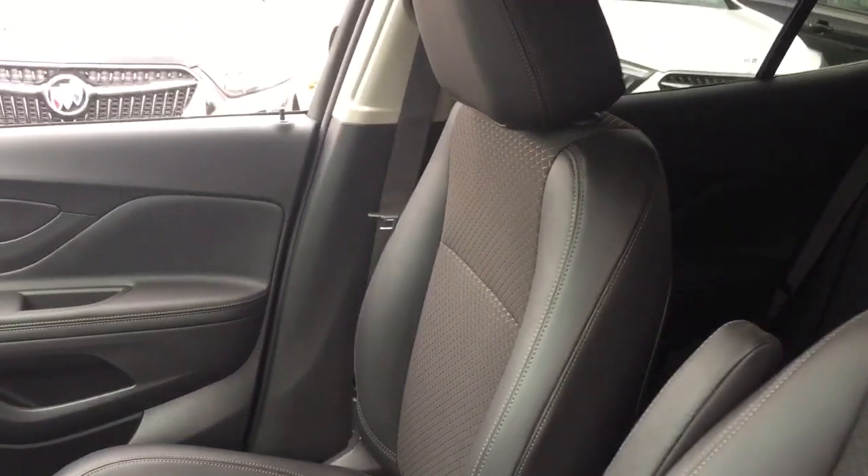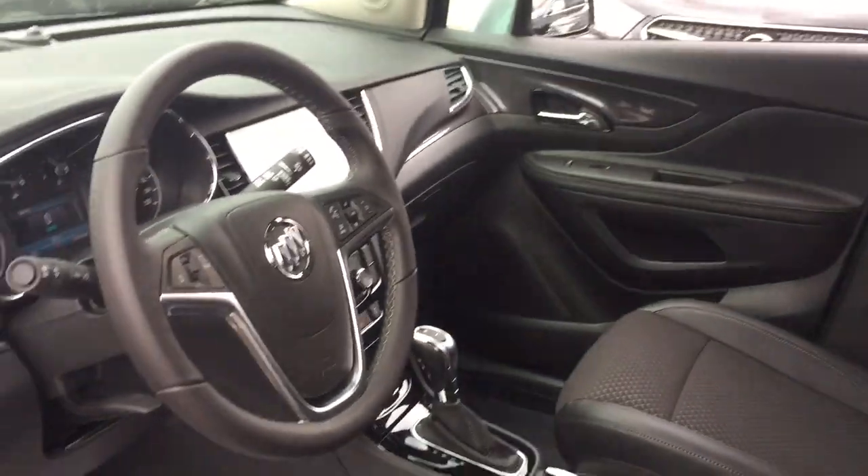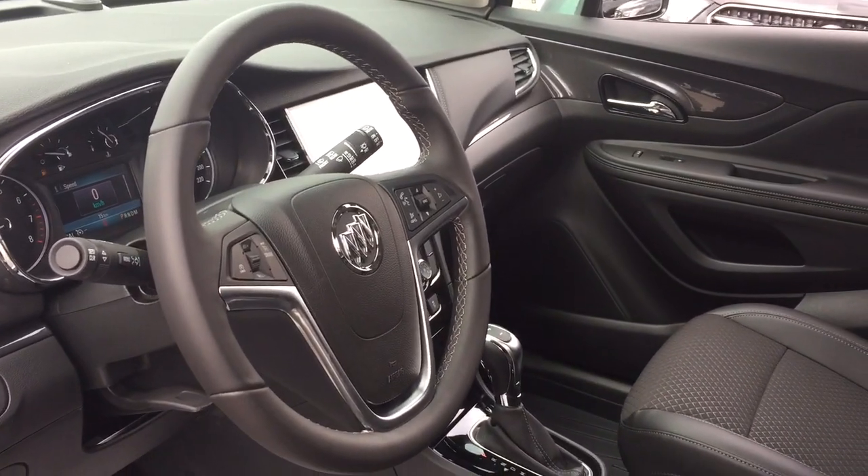The upholstery is a cloth-leather combination. The power driver adjustable seat with lumbar support here. Let's get on in and have a look around.